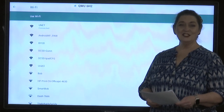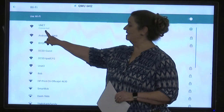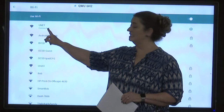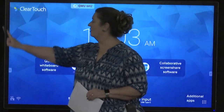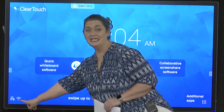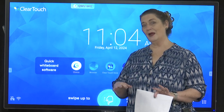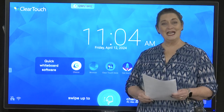Now it's connecting to UNET. Once connected, this is what you should see: the word 'Connected.' It may not show up right away, so give it some time. When it says connected, go ahead and tap the back arrow. This brings us back to the home screen, and the Wi-Fi symbol will show as a regular Wi-Fi symbol — no exclamation points, no X's. Now we're ready for step number two.